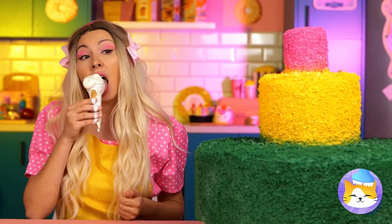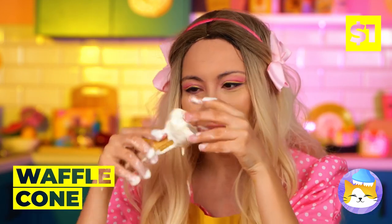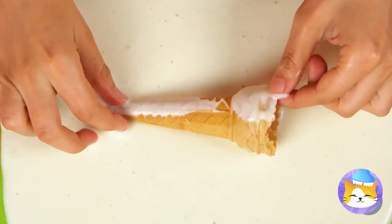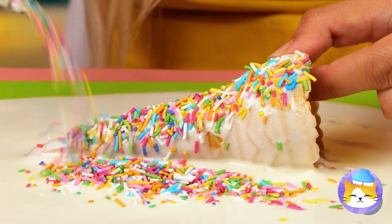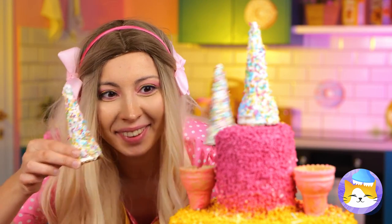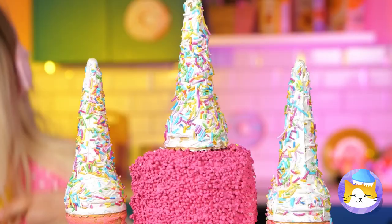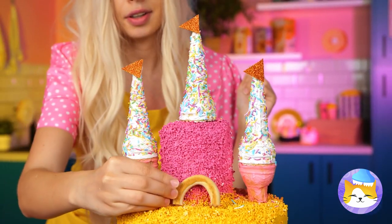Ice cream break! You know, this waffle cone could come in handy. Add candy coating and sprinkles, and it's a castle steeple! Look — cones on cones, some little flags, and a cute little rainbow doorway.